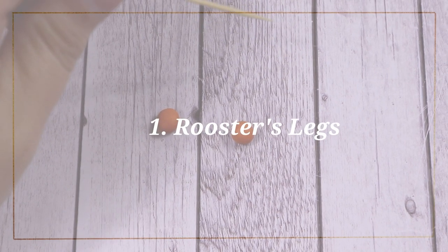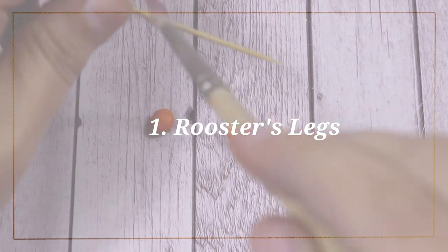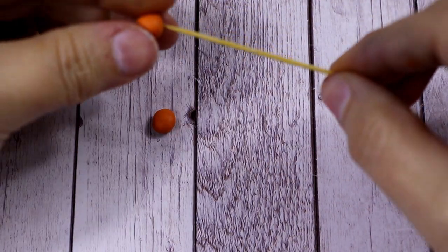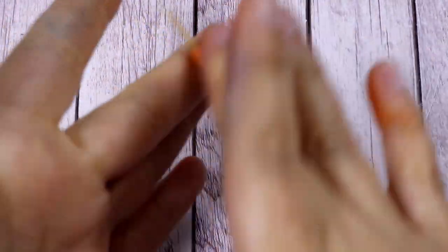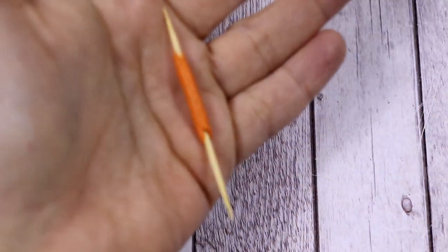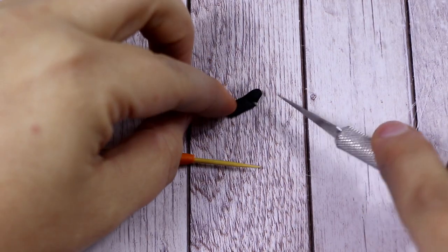Now let's move on to make our little rooster, which is the cow's friend in this video. It's really nice as it's very colorful. We're going to start by making the legs first: insert a ball of orange modeling paste onto a cocktail stick and try to make it as thin as possible.